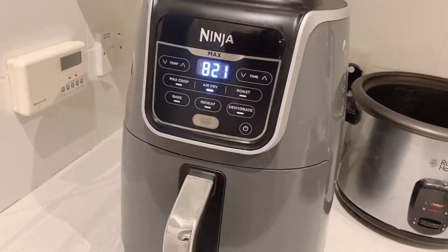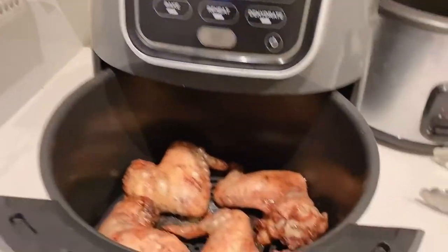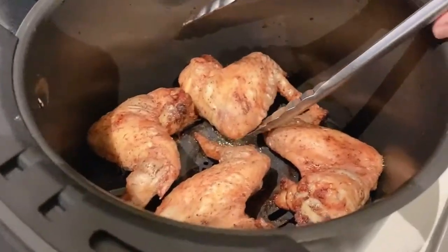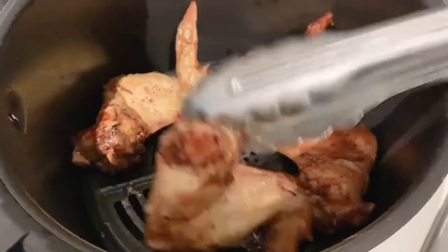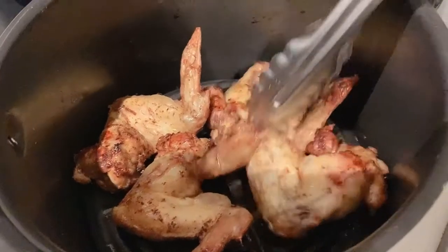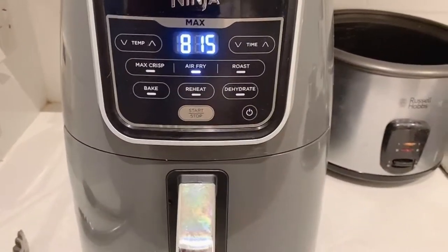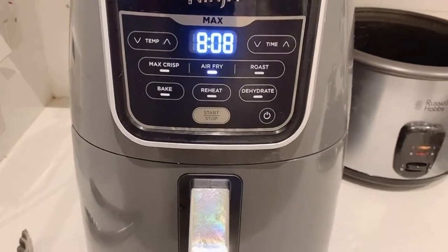Oh my goodness, I can smell the chicken! That's more than 10 minutes because I got distracted, but let's check. Oh, just smell this — if you could only smell this! So just turn them over. I love the smell, it smells so good. Pop it back — you don't have to press anything, just pop it in.